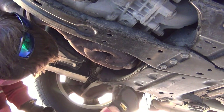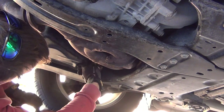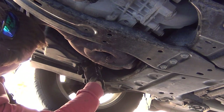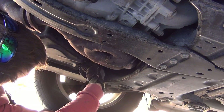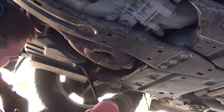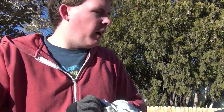All right, so we have it loose, and what's nice about these bolts is you can actually hand-loosen them. It's going to shoot down this way, so you just unscrew it. It'll start leaking — yep, there's a little bit of leakage coming out. That's finishing up its drain cycle. I'm going to wipe off this bolt.